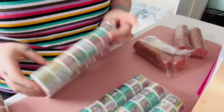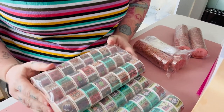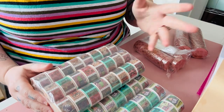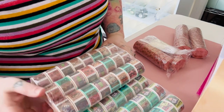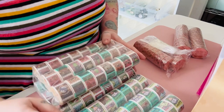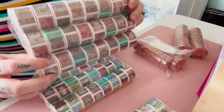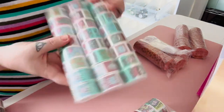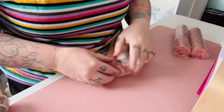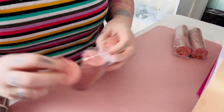My thinking was that because stamp washi was a lot more expensive to make, the minimum order was around 400 rolls and I didn't want to do just 400 of one design — if it didn't sell I'd be stuck with 400 rolls nobody wants. So I split it into three designs: 100 of the happy mail ones, 150 of the Halloween, and 150 of the Christmas tape.